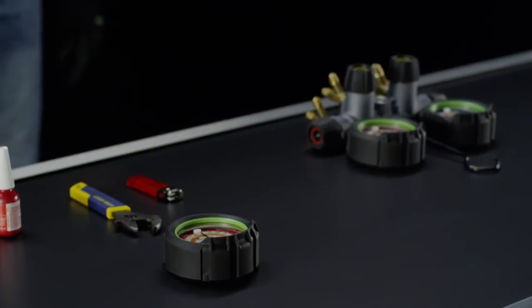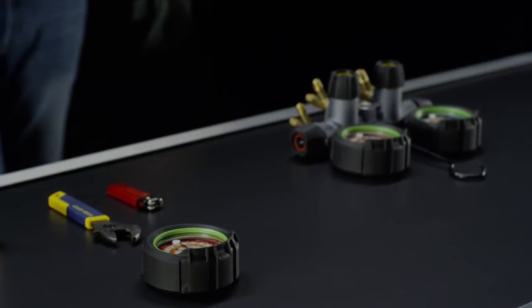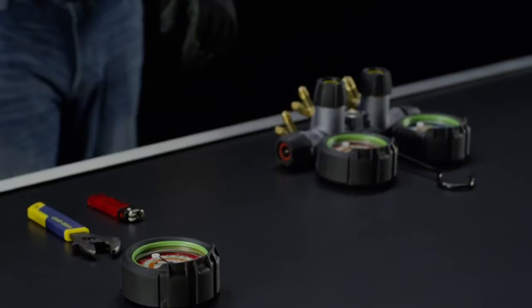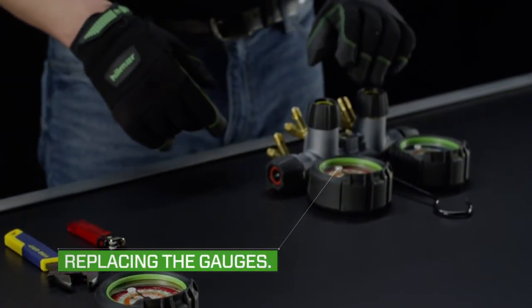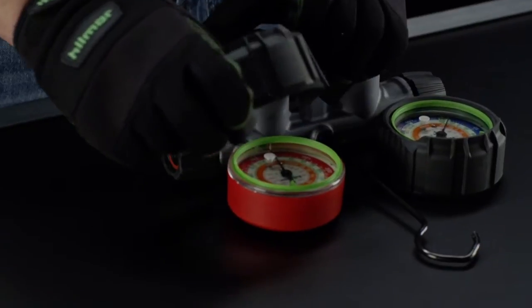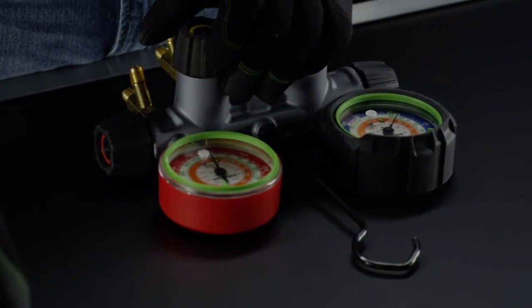Manifolds are the brains of your operation. That's why Hillmore gauges were built to take a few shots to the head. But if you find that one needs replacing, just follow these steps. First, remove the boot and pressure indicator ring.